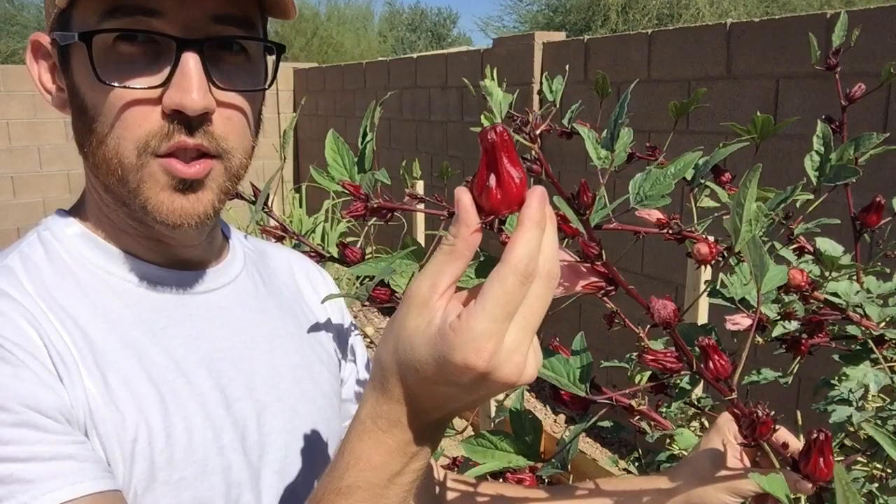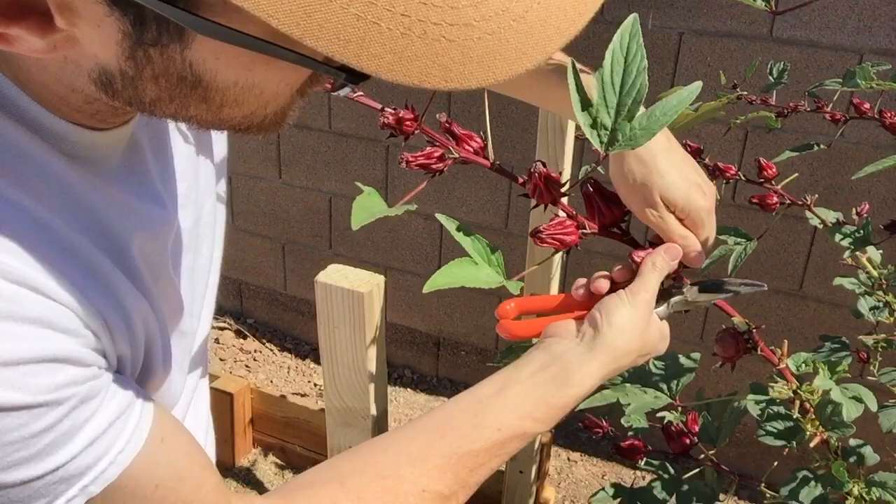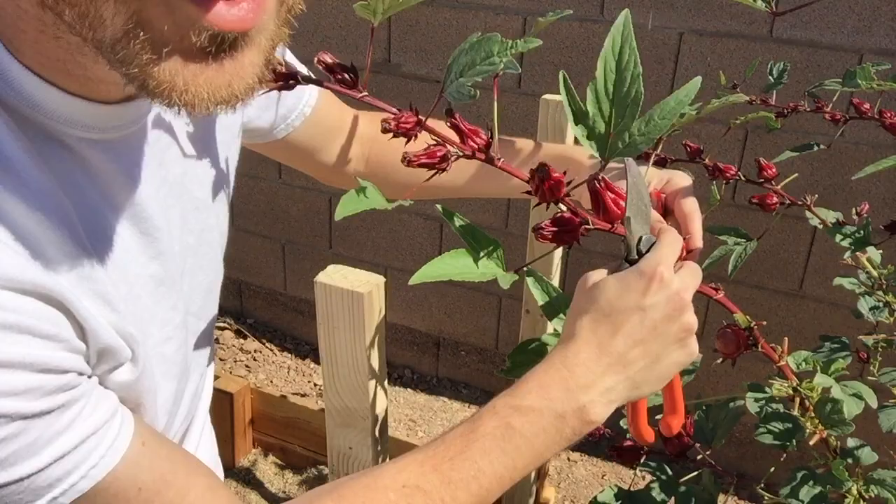If you wanted to save some of these seeds for harvesting, you could pull off all the individual petals from the calyx and leave the seed pod underneath to develop. That seed pod has seams in it and it will split so you'll be able to see the seeds underneath. But if you're not worried about saving seeds, you can just cut off the entire calyx.